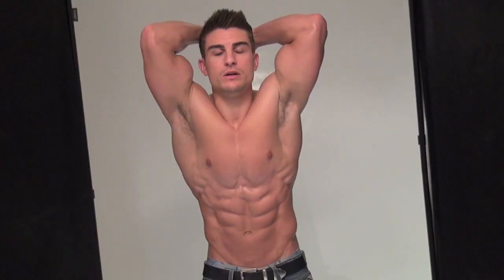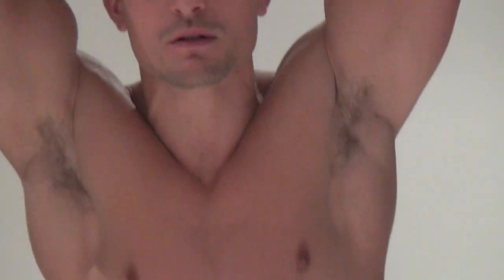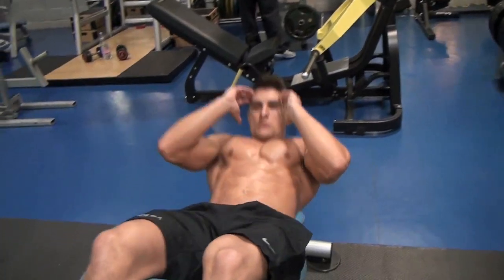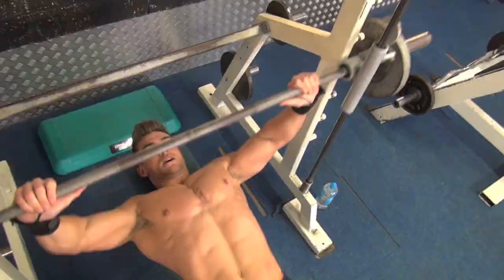I'm Ryan Terry, former Mr. Great Britain, Mr. International and sponsored athlete. In this series I'm going to show you how I prepare for a photo shoot like this one. I'm going to show you what I do in the gym, everything from the basic exercises from muscle building through to fat burning circuits that give you that defined look.